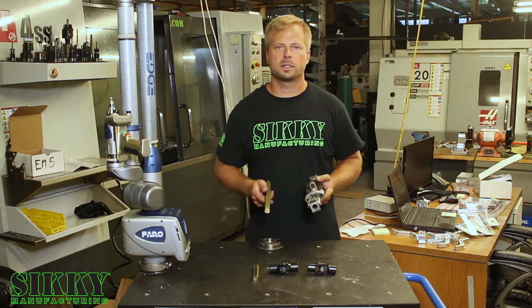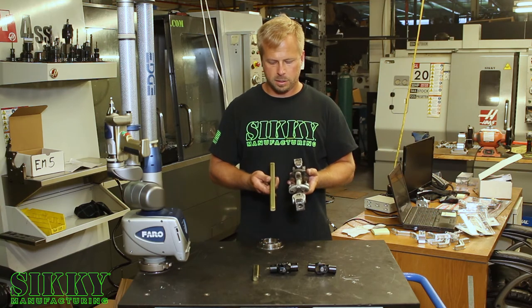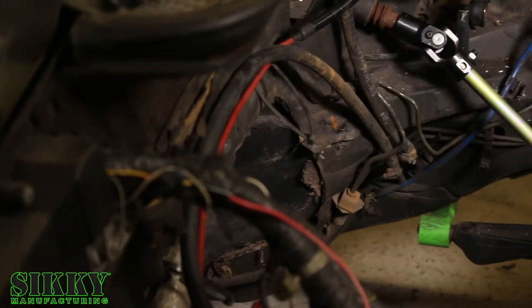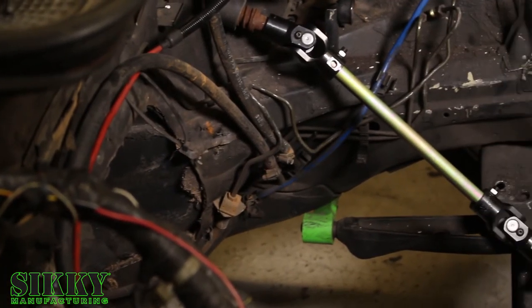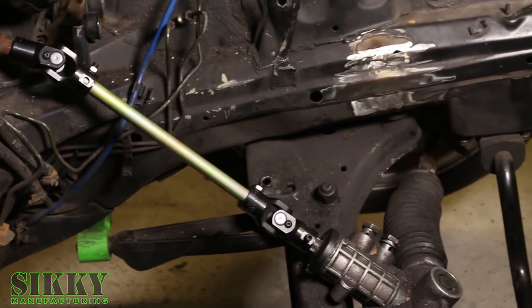Another great benefit of the Sickey steering shaft kit is its low profile. Compared to the factory steering shaft, it's much thinner, which provides a lot of extra clearance for headers or engine swaps — depending on what motor you're putting in your E30 or E36, it's going to give you a lot more room.